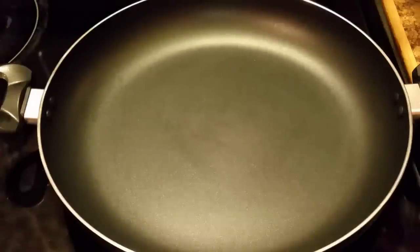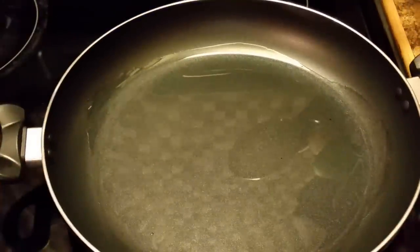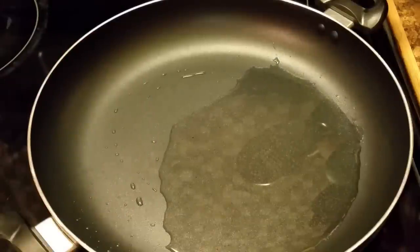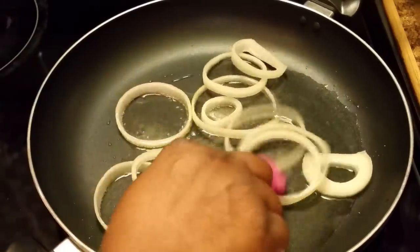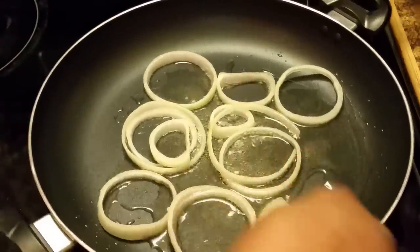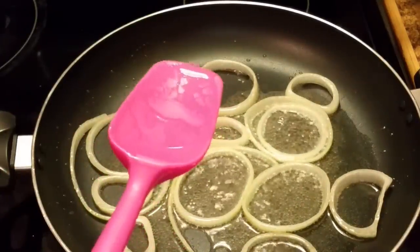Okay, in this pan what I'm doing now is adding some oil. I'm gonna sauté my onions first. I'm gonna let this all heat up and then I'm gonna add my onions. It's up to you how many onions you want. What I'm doing is making sure these onions get tender and also getting that onion flavor in my oil that I'm gonna fry my liver in.